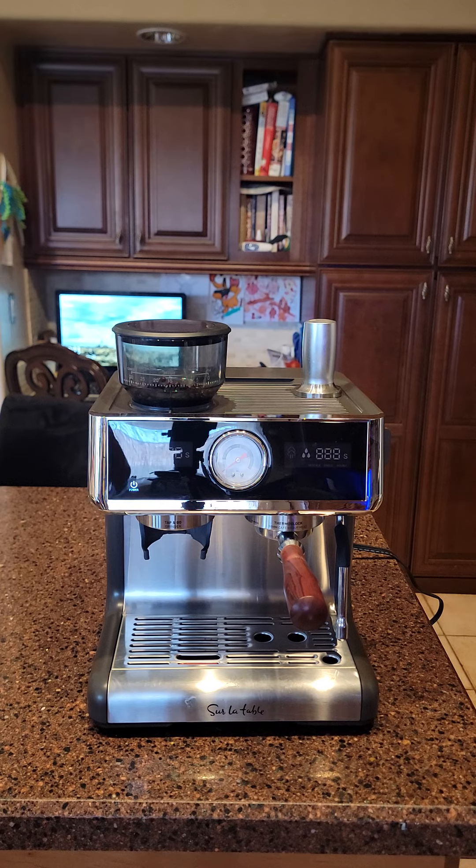It's better than anything that Breville puts out, outside of probably the dual boiler system — because that one you can replace parts if it eventually breaks down, while the other ones are essentially espresso appliances, which means that when they break down you are basically screwed.